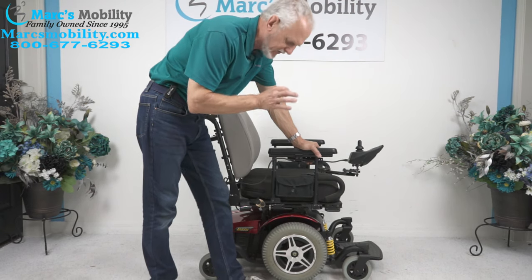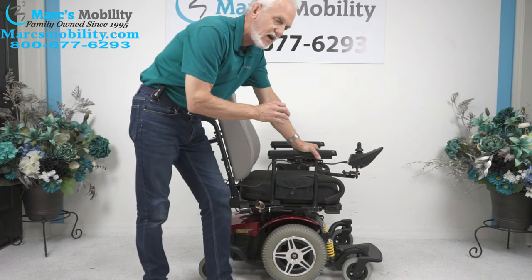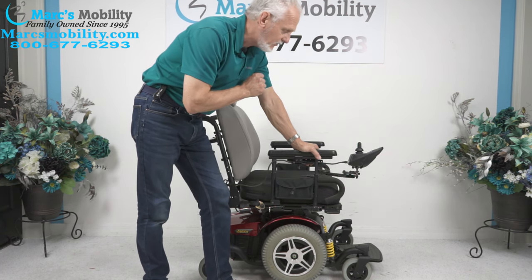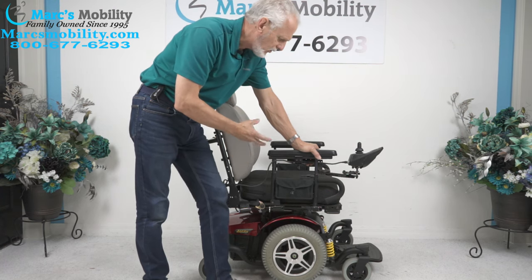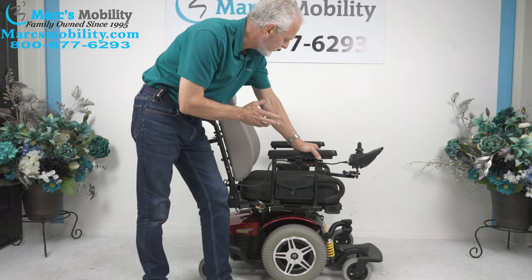We have here the Jazzy 614 HD — the HD stands for heavy duty. This has a 450-pound weight capability. It was used for less than six months, so it's still practically new. The reason I have it here is because it has a really nice seat that you don't see this type of too often on a 614 HD.